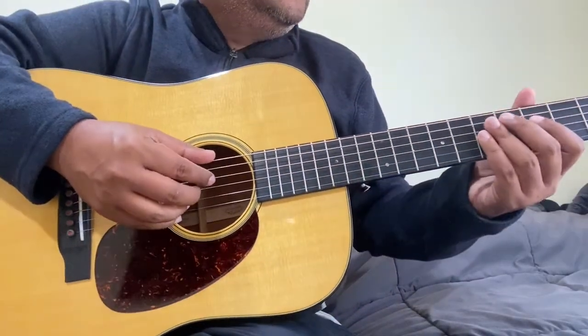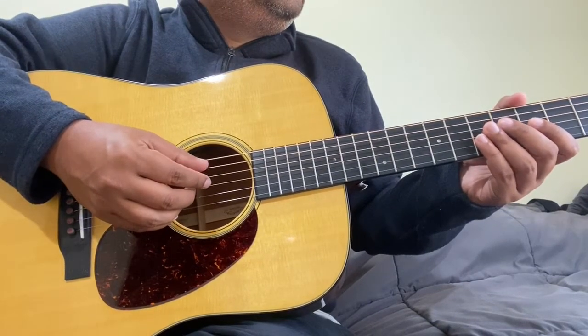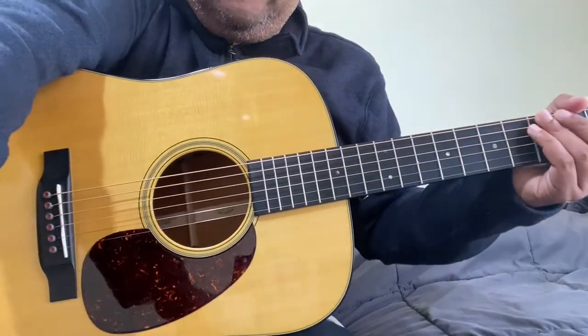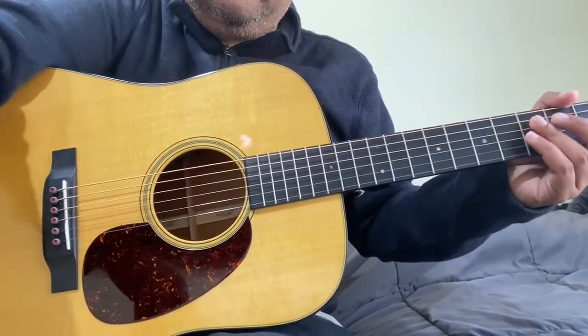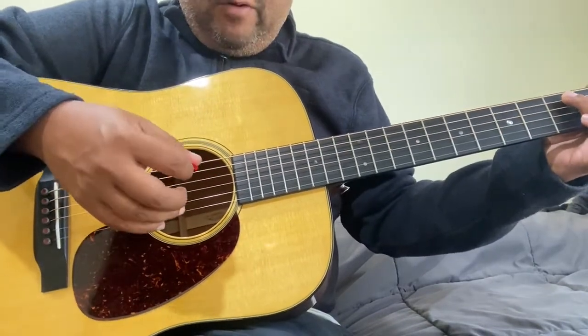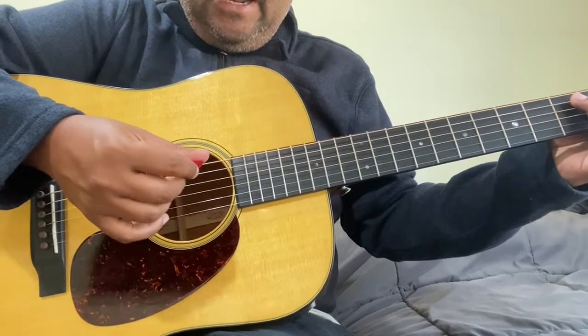I'm in the same location, just checking. We're going to strum the same chords with hopefully the same pressure, and we'll see the difference.